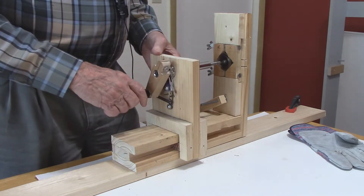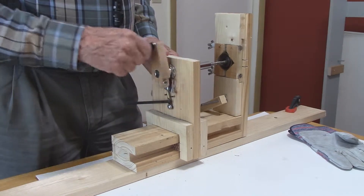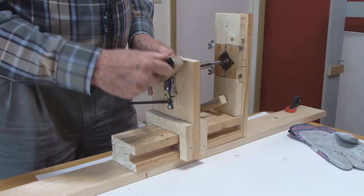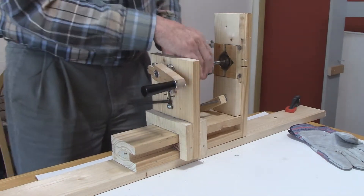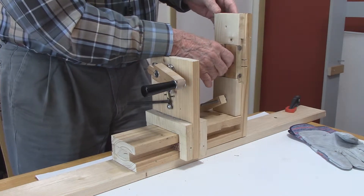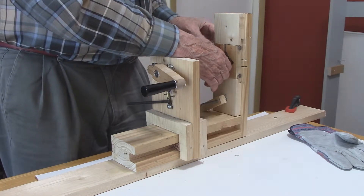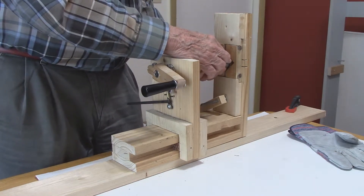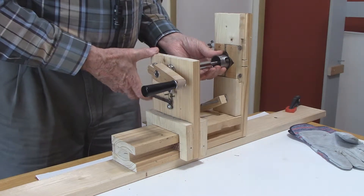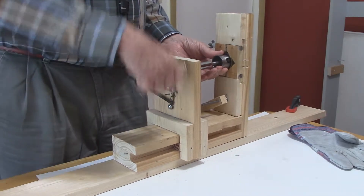We start cranking and we can see the mainspring getting smaller. When that's about there, we slide the sleeve over the mainspring and turn it a little clockwise so we can have more of the mainspring tail sticking out through the gap. Then we're ready to unwind it and let the mainspring unwind into the sleeve.